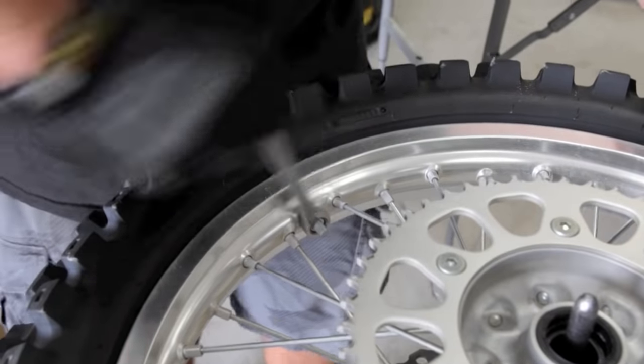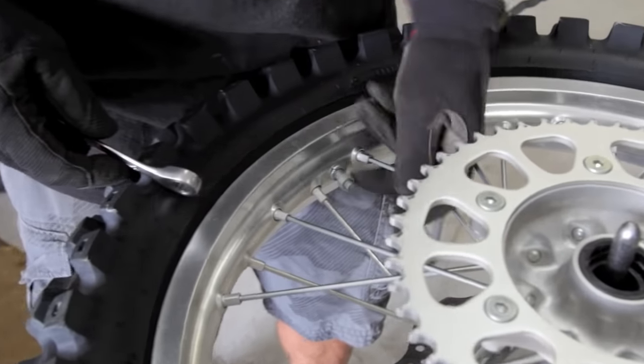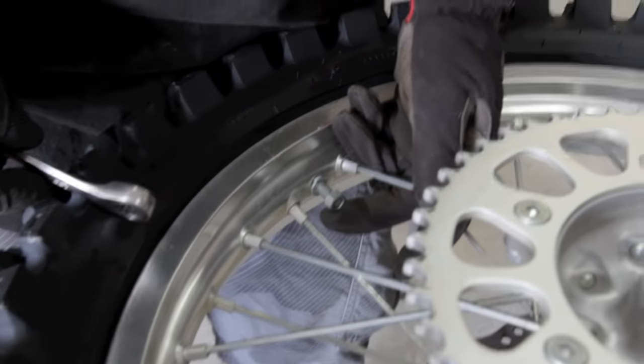The next thing to do is remove the rimlock nut and just back it off to where there's just a couple threads holding it on. You want it about as far as it can go, about right there.